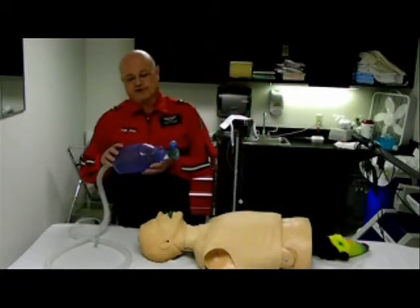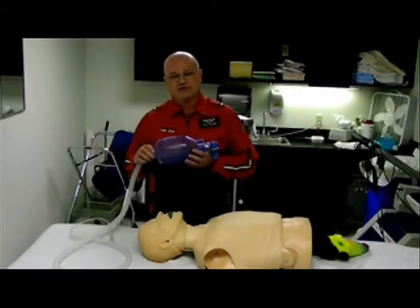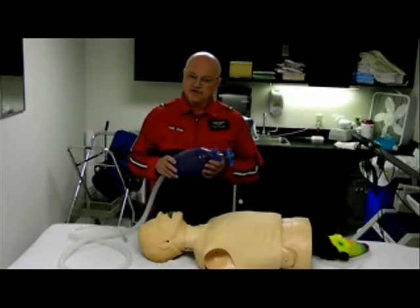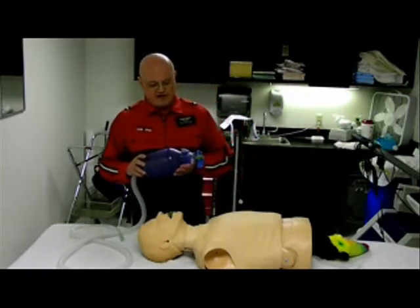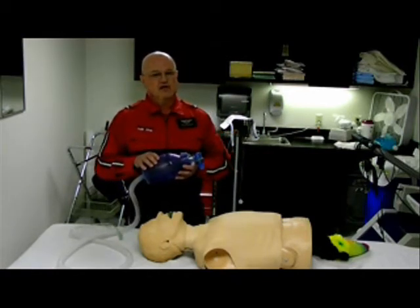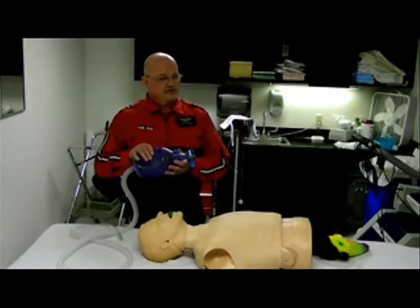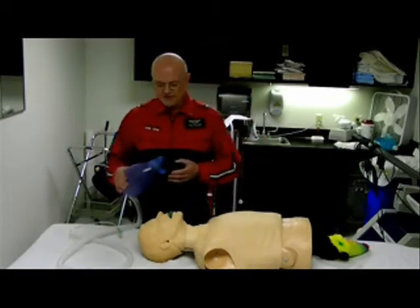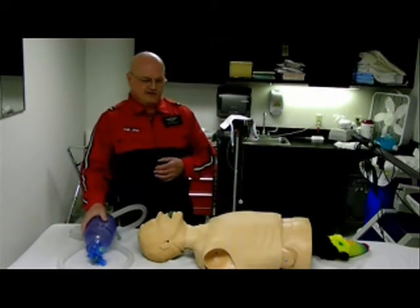The bag itself contains 1,500 cc's of air. The normal adult only needs 500 to 800 cc's. So when we squeeze the bag, we only want to squeeze it halfway. We want to squeeze it slowly, 1 to 2 seconds, at a rate of 10 to 12 breaths per minute — that's one every 5 to 6 seconds.